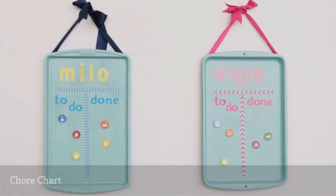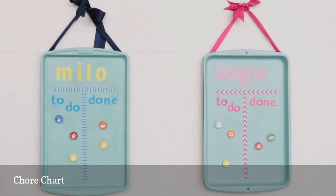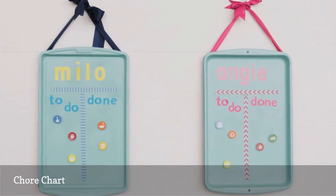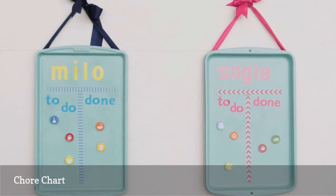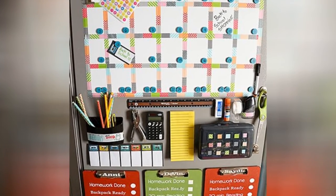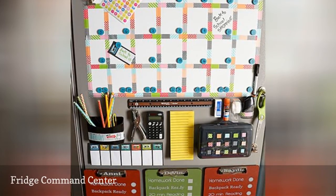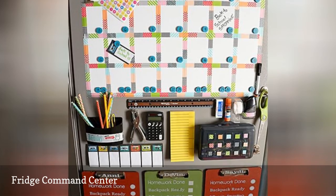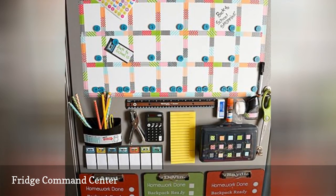It's easy to let chores slide during back-to-school season. Your main concern is getting the kids ready, making sure their homework is done, and finding a way to get them to and from that after-school activity. The best place for a calendar and command center is somewhere the entire family can see it. Make use of the side of your fridge to keep school supplies and agendas in reach of the children.